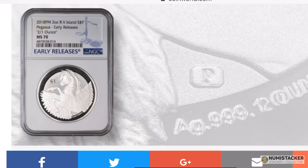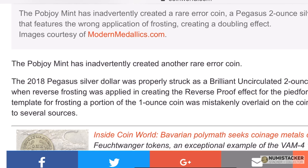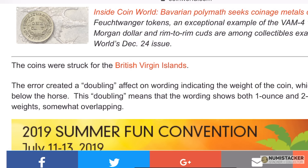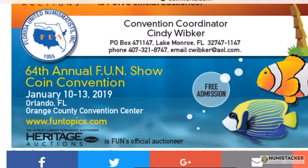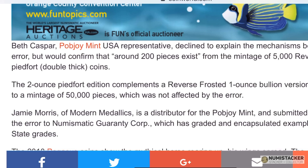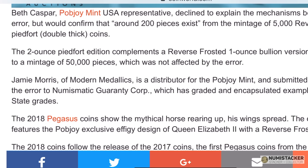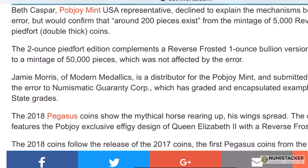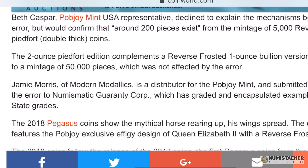Starting with this interesting one that came through the other day, which is an error coin from PopJoy Mint. They minted 5,000 of these reverse proofs, and 200 of them exhibit a frosting error which shows both the correct and an incorrect kind of shadow on the frosting. They've basically used the frosting of the one-ounce coin on the two-ounce coin by mistake.